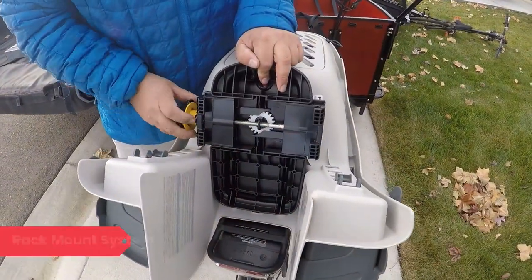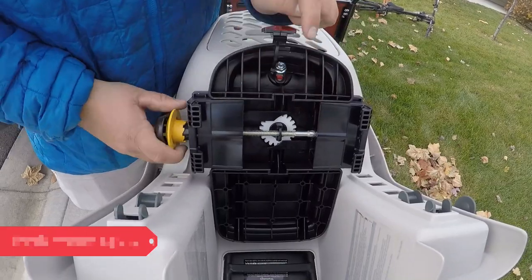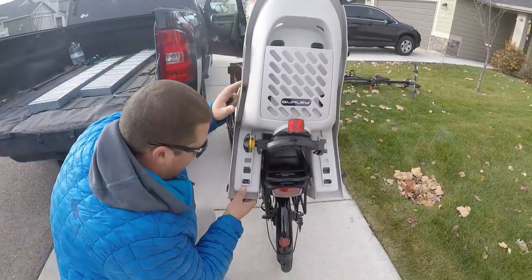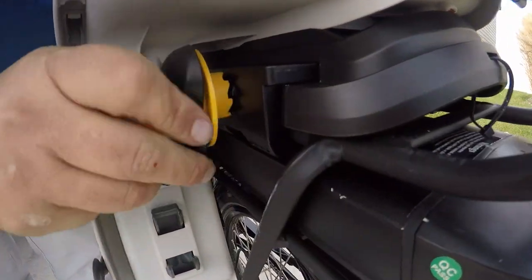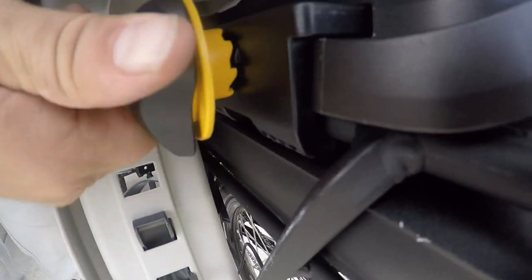The rack-mount system is one of the key features of the Dash RM. Though it requires a bike to already have a rack, buying an aftermarket rack and installing on most bikes is easy. Once the rack system is installed, the seat itself is installed onto the rack in a matter of seconds via the easy-adjusting knob on the underside of the seat. A clamp system adjusts around the rack frame and clamps down as tightly as one is willing to adjust the seat.